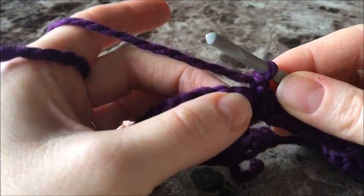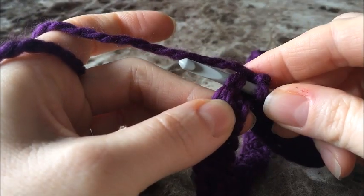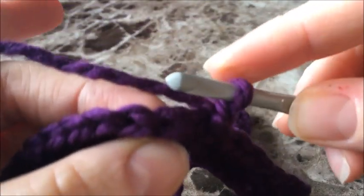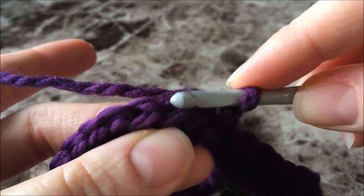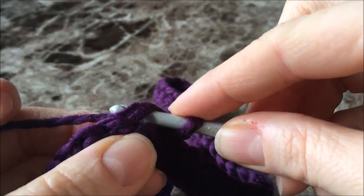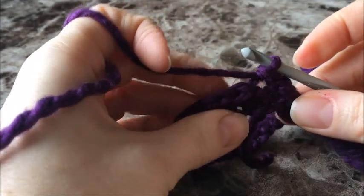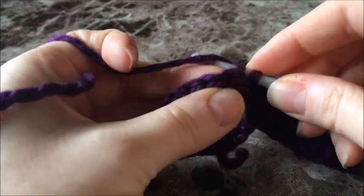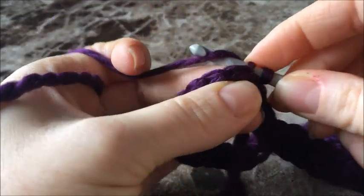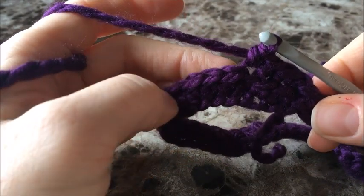When you look at your stitch it looks like a little V shape at the top. Normally we'd push our hook right through the entire stitch, but for a back loop single crochet we're going to go over the top of our stitch and push into the back loop only. Yarn over, pull up a loop, yarn over, and pull through both. So: go into the back loop, pull up a loop, yarn over, pull through both — that's a back loop single crochet.